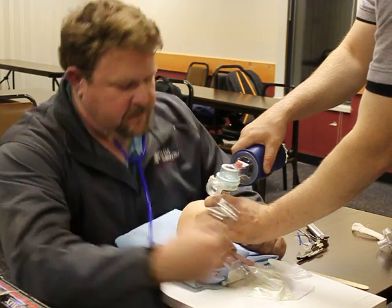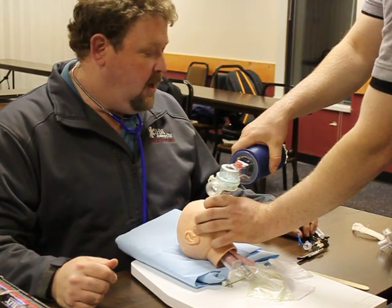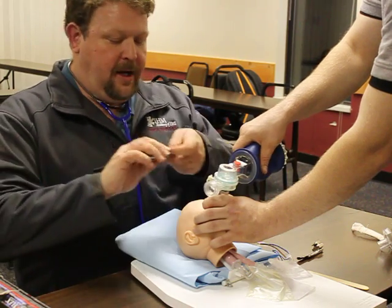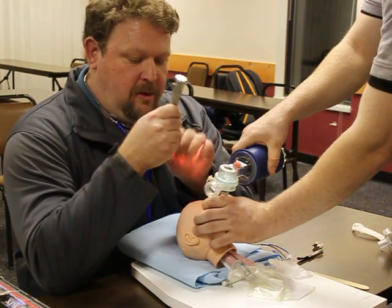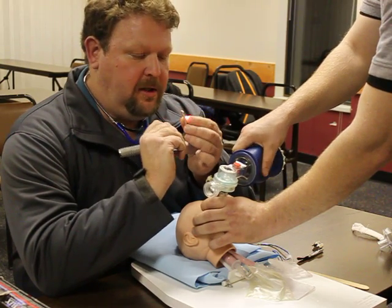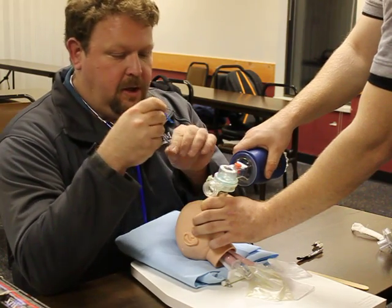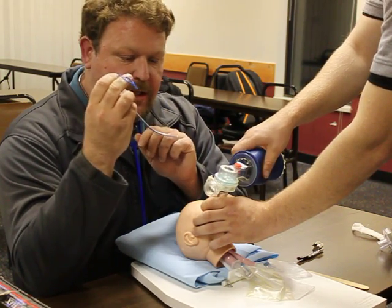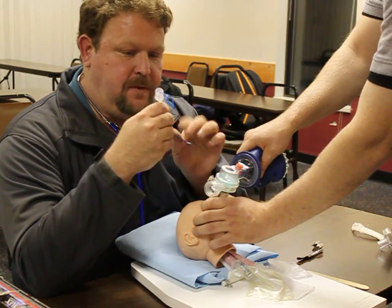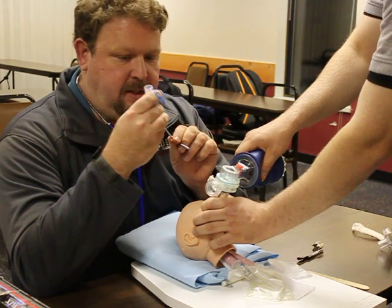I'm going to go ahead and direct my partner to pre-oxygenate the patient at one breath every three seconds. I'm going to check out my equipment — laryngoscope blade. For this procedure I'm going to go ahead and utilize a Miller. Ensure that my light is white, tight, and bright. I'm going to go ahead and select my uncuffed ET tube, utilizing a 2.5 for this infant. My stylet is in place, not extending past the end of the ET tube.